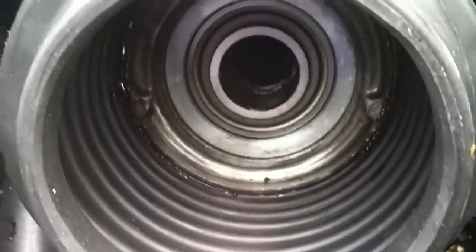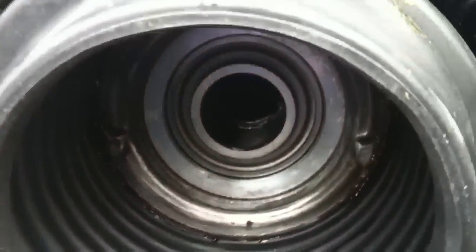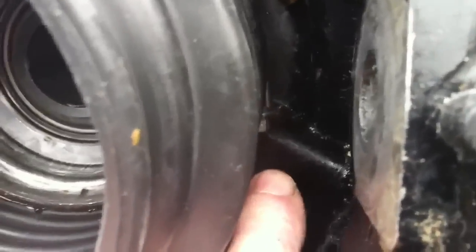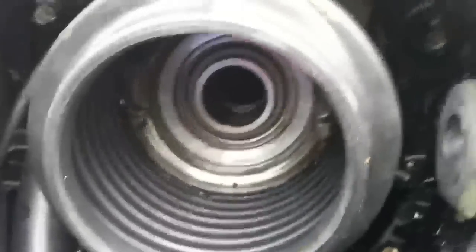UJ bellows: put some bellows adhesive on, slip it on. Have a trial fit first so you can see how it slots into the groove. Once that's on, let the bellows adhesive go off. Then you've got a jubilee clip down the side - use a flexible shaft with a little driver to do it up. Again, go back after a while and re-tighten it because it will compress the rubber.